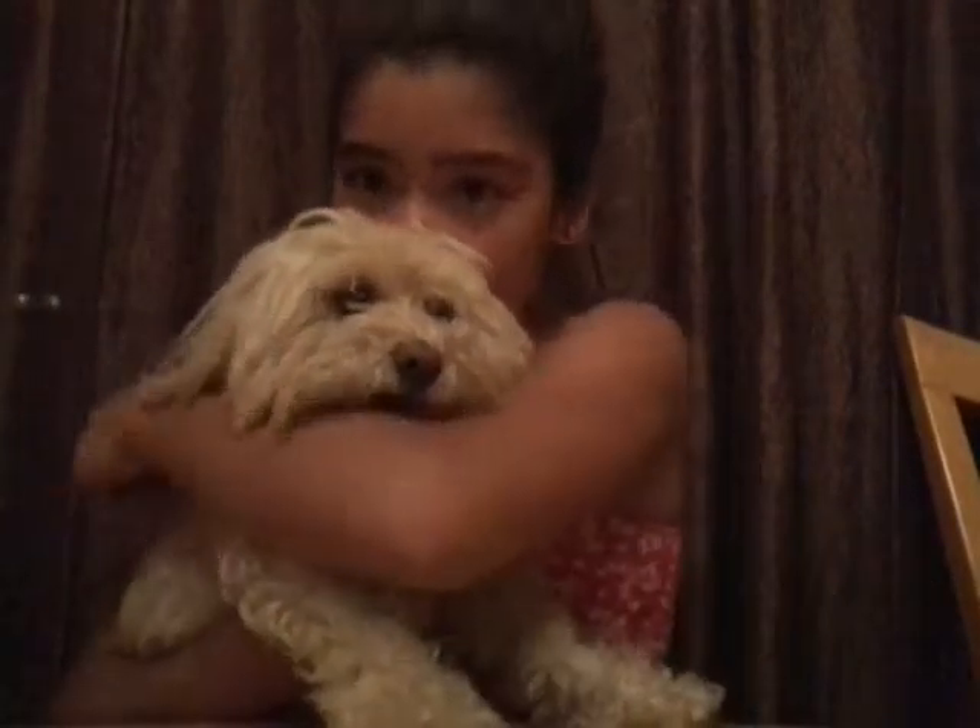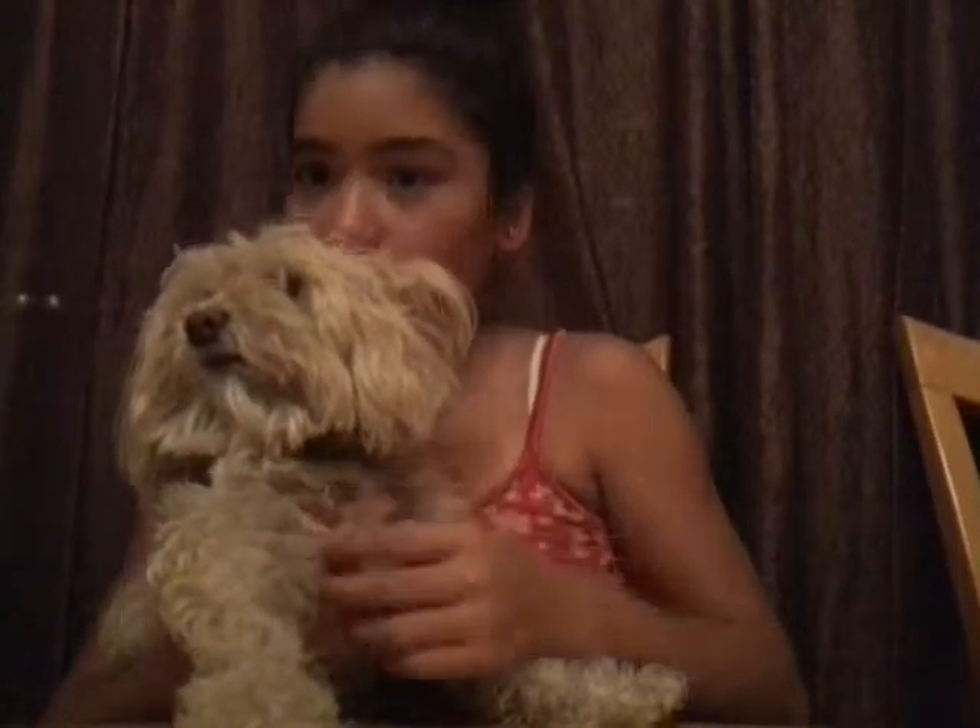I'll be right back — I'm gonna bring in my dog. Here's one of my dogs. Just a little puppy. Anyways, let's get back to the video.